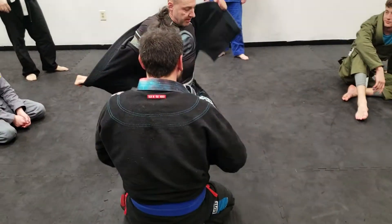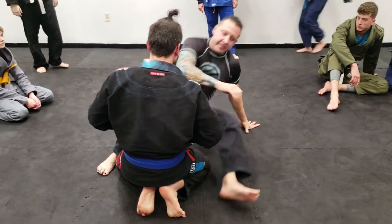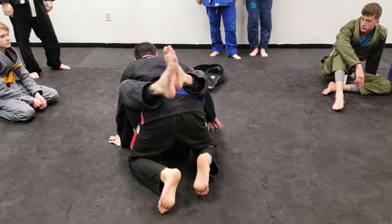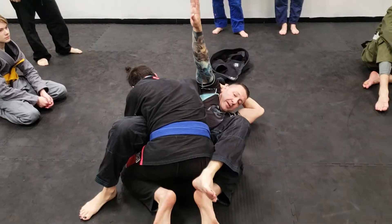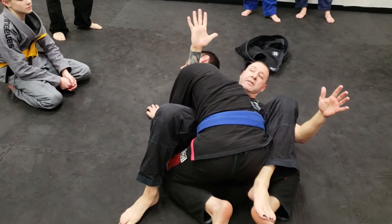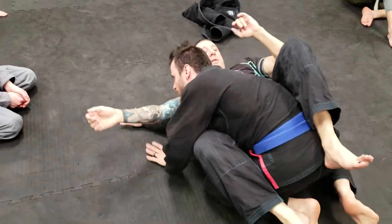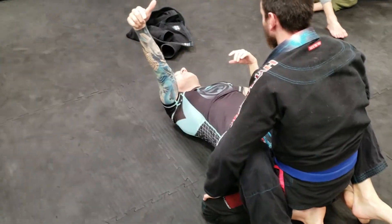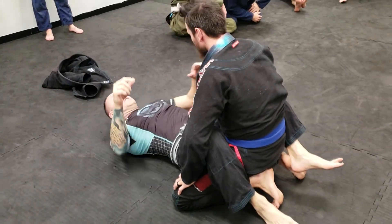It actually works a lot better no-gi because I don't have all the friction of the gi. When I kick this through and come here and drop this down, I like to catch under his neck. One shrimp out. You don't even have to go all the way to the back to finish this — a lot of times you can end up on the back because of course they're going to move.